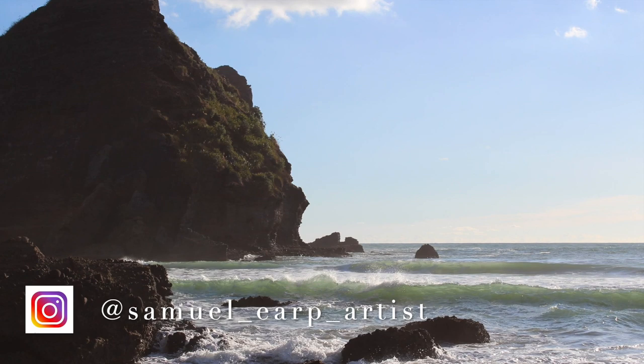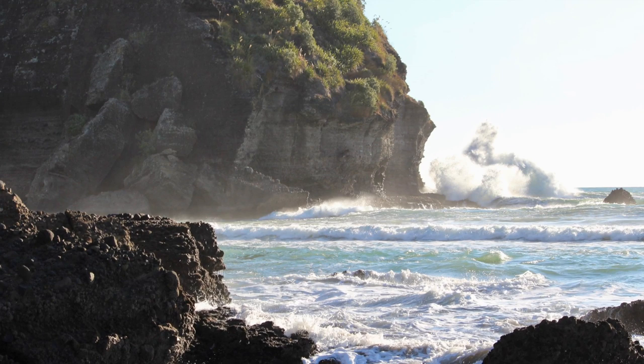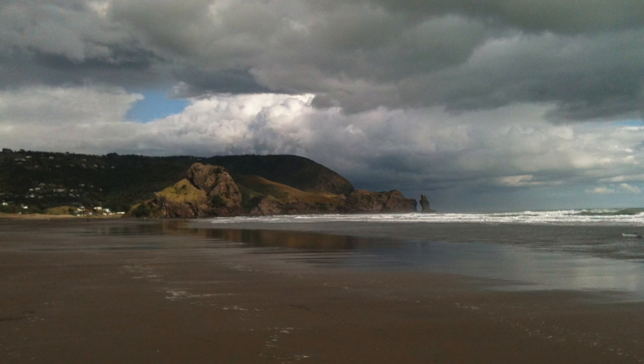The inspiration for this painting comes from a place called Pihar Beach in northern New Zealand. This is a wild area of New Zealand coastline as there's nothing separating it from Australia. Every time I've been to Pihar Beach there's always been heavy swells and wild breaking waves, so this is perfect reference for painting seascapes.